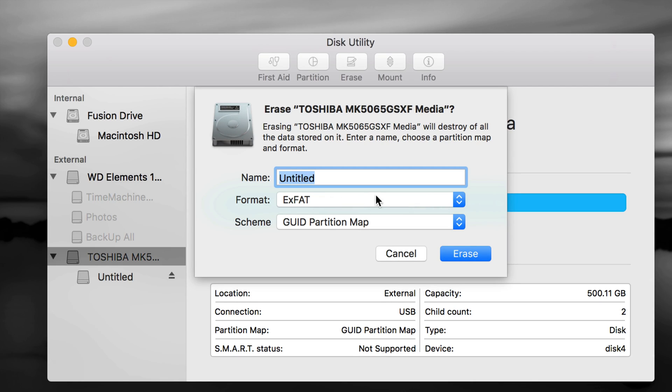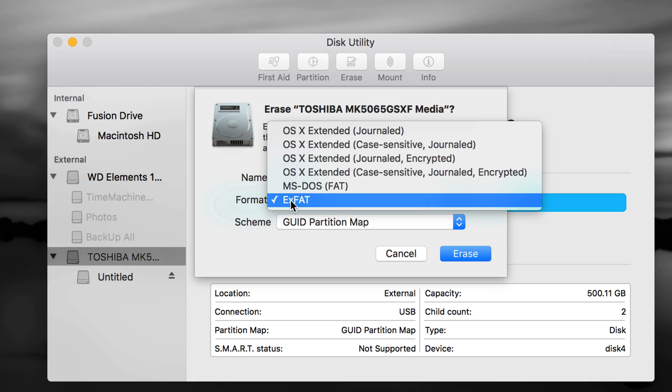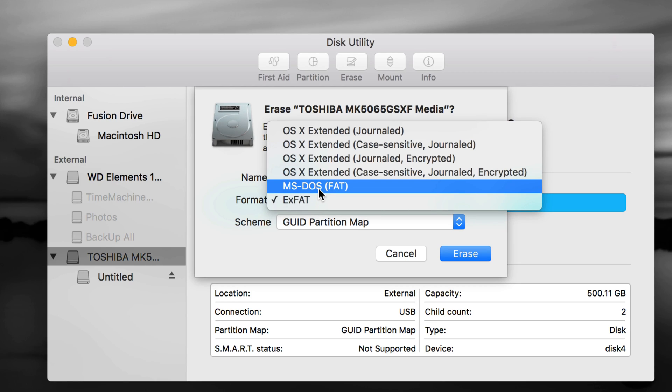I'm going to show you how to make this work with Time Machine and also be able to transfer files between Mac and PC — so we're going to partition this into two parts. Also, some of you may have a Blu-ray player you want to plug this into; in that case you'd choose MS-DOS FAT, which is compatible with those devices but is the worst format of all.